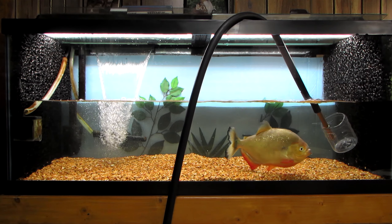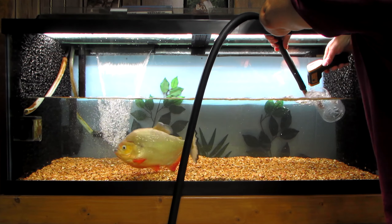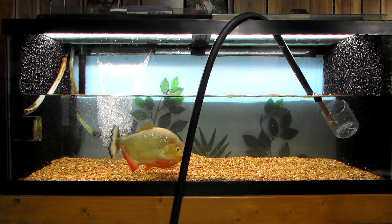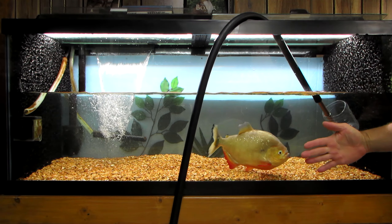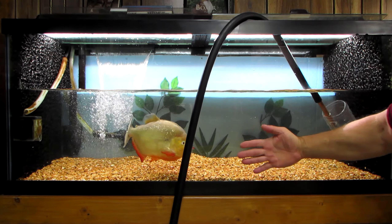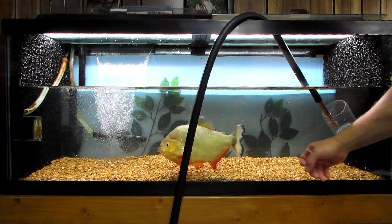Let me check the temperature of the water. Perfect. Put my hand by him so you can get an idea how big he is — it's about a foot long. Still a beauty.